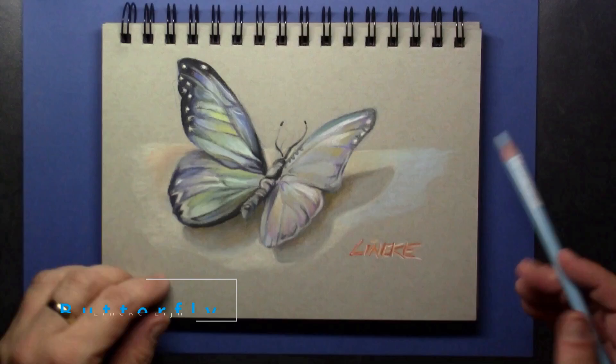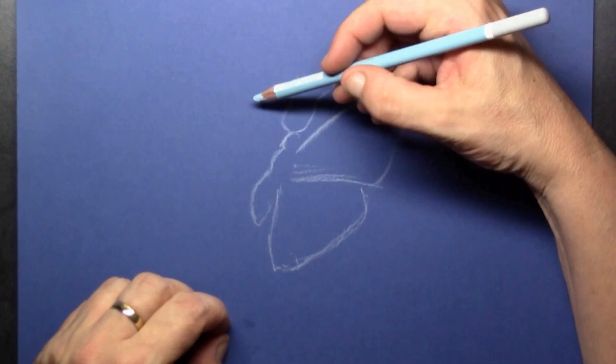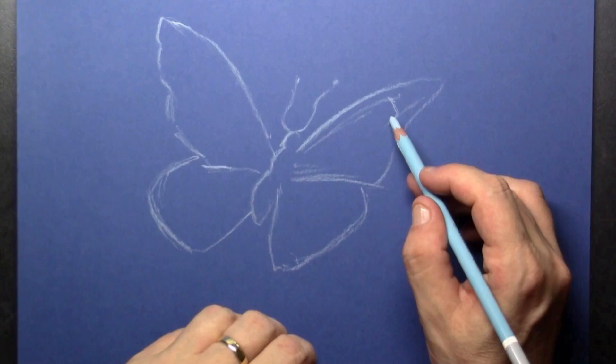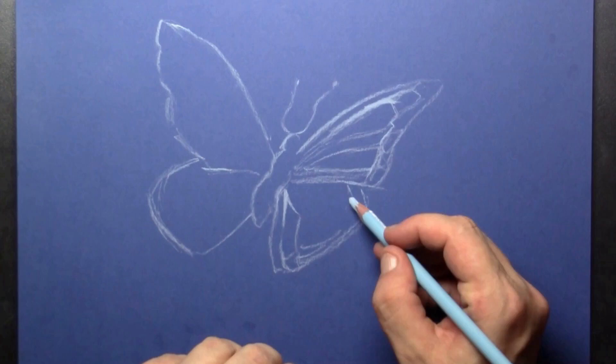Hi everyone and welcome to this tutorial of drawing a blue morpho butterfly. That was my pre-study, but I thought why not draw this butterfly on a blue paper. I've taken my light blue pastel pencil — these are the Stabilo Carbotello pastel pencils — and I'm testing those out. I'm using this setup with the light blue pastel pencil so I can draw in all the veins on the wings. I've just googled some images of this blue morpho.